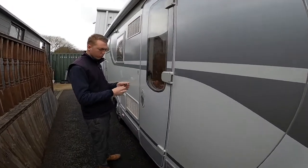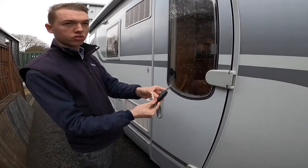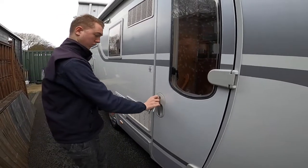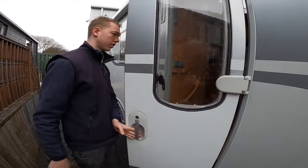You've got your lock and habitation door key which is the Adria key, and you've got your Fiat key which unlocks and locks the cab so you can open the door and unlock it.